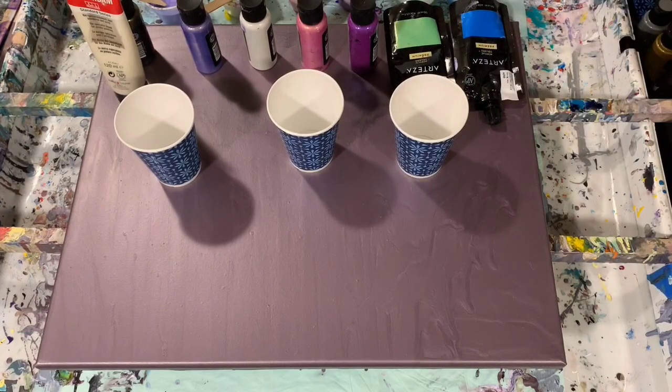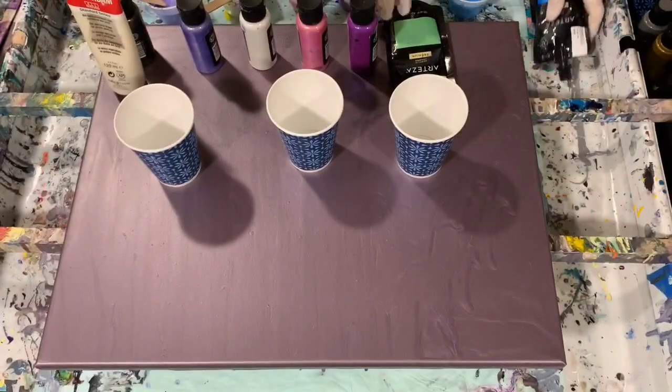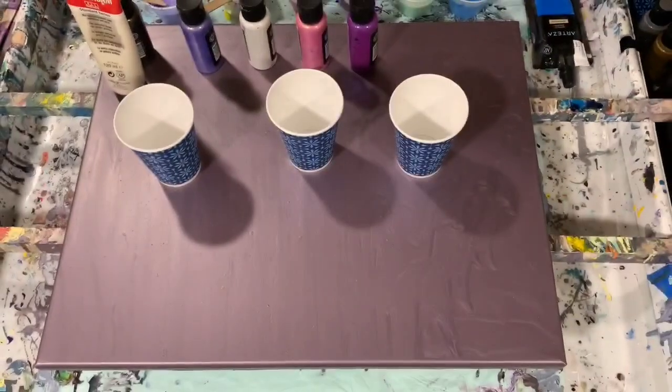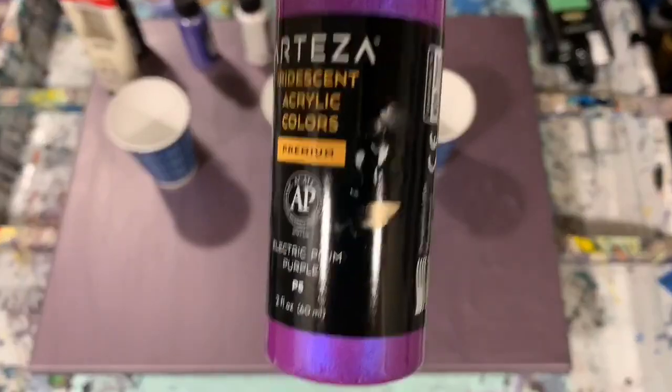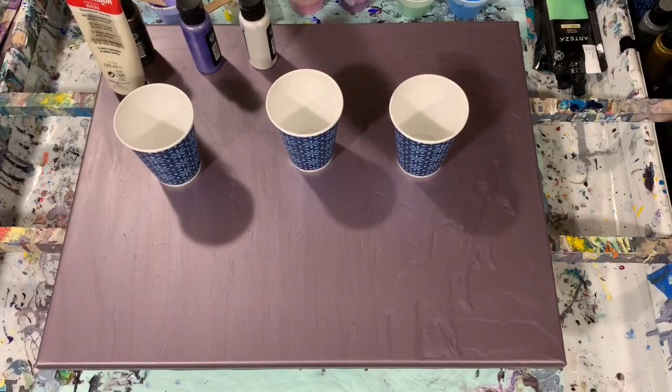Let's go over my paints. I'm using mostly Arteza today. First one is Arteza electric blue. My next paint is Arteza pearl lime green. The next one is Arteza iridescent electric plum purple, and the next one is the Arteza iridescent glowing peach.